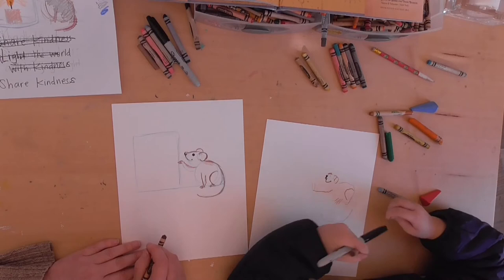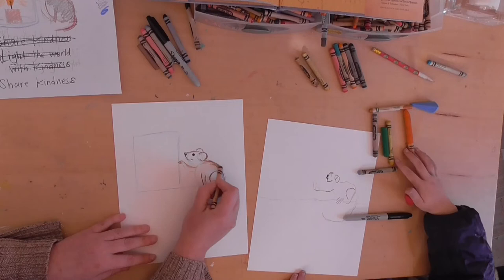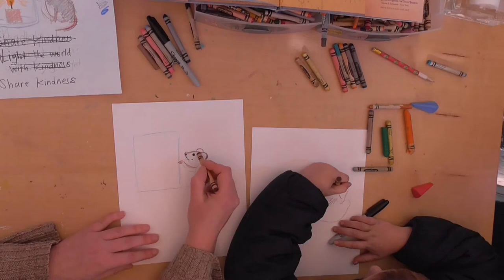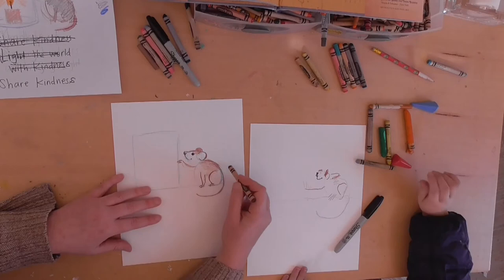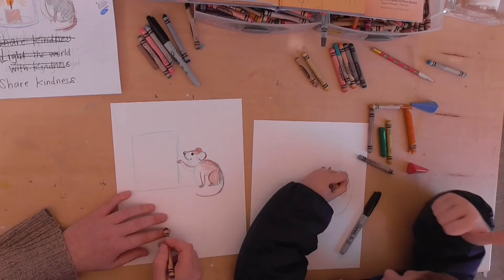Now we're going to make it darker on his back and then lighter as you come out. Can you do that? And do you see his little ear back here? Color that one in all the way with the brown. If you mess up, that's fine — this is just for fun. Then right here on his little back, you can color that in too. How are you feeling about your drawing? Pretty good? And then right here, his little arm.